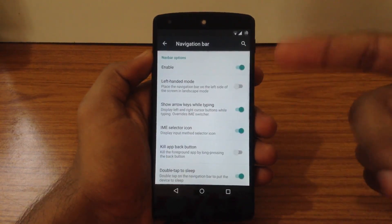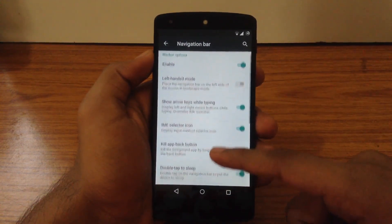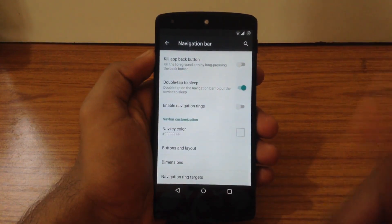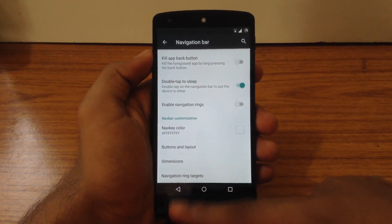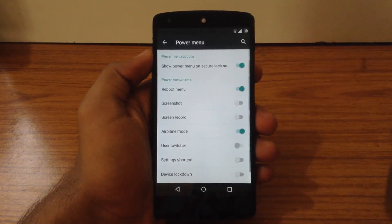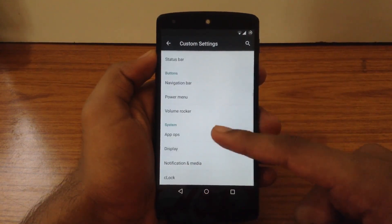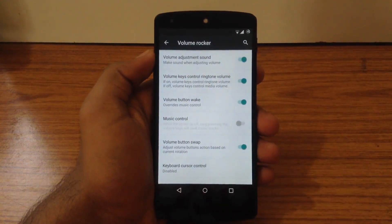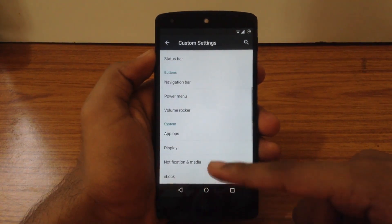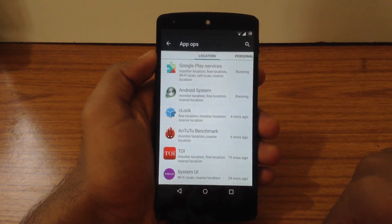The next option is Navigation Bar. Here you can enable or disable the navigation bar and customize different parameters like size, width, and color of navigation keys. You can also enable or disable the navigation ring from here. The next option is Power Menu, where you can customize different toggles. Then there is Volume Rocker, where you can assign different functions to your volume button. Next is App Ops, where you can manage different permissions for different apps.